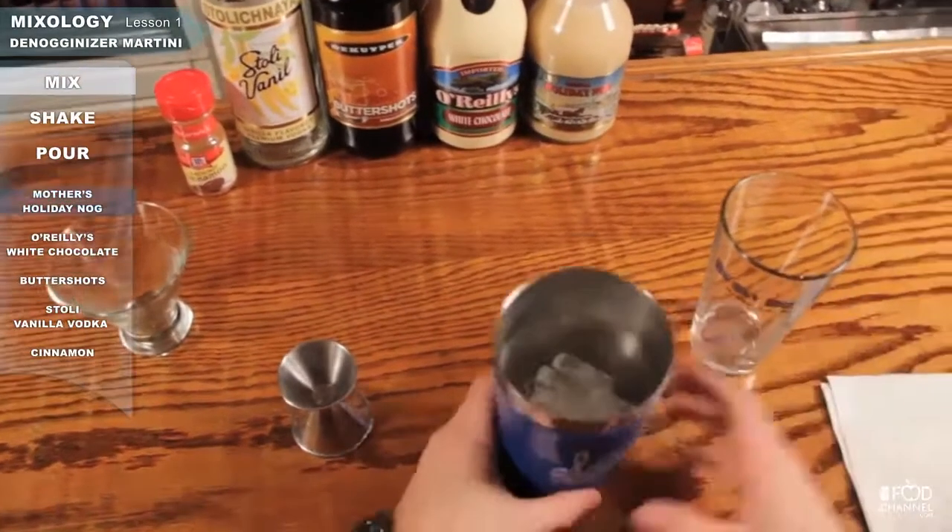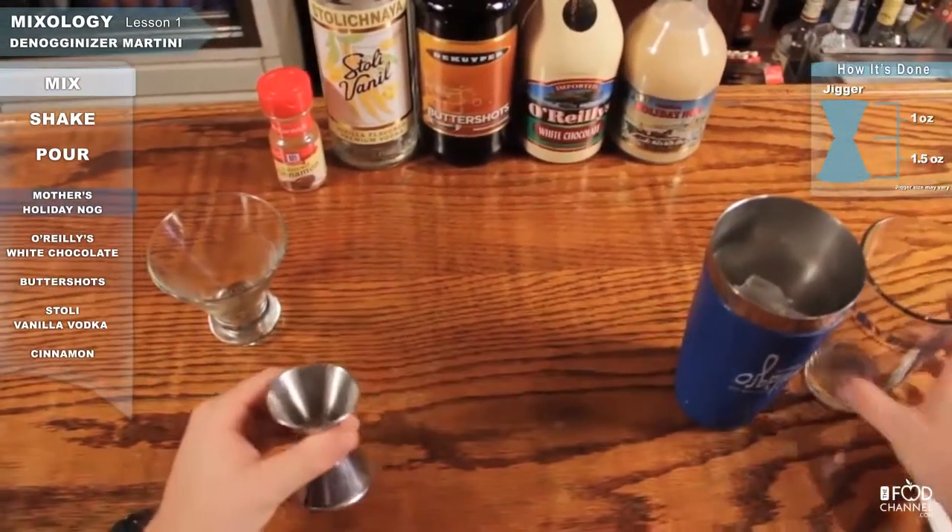Hi guys, this is Boogs at the Mud Lounge, and we're going to blow your mind with the Denagonizer Martini. Let's see how it's done. You grab your Martini Shaker and your Jigger of course.